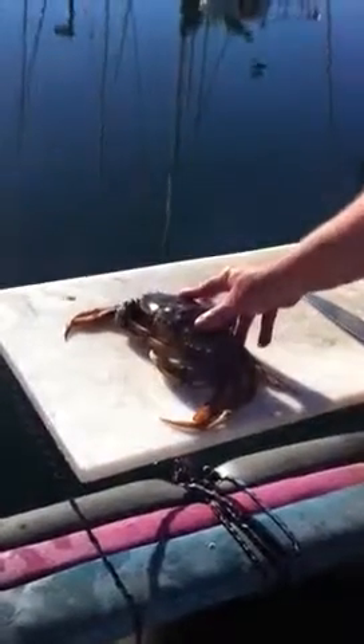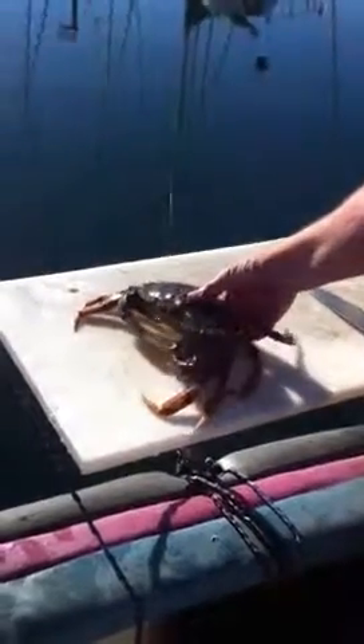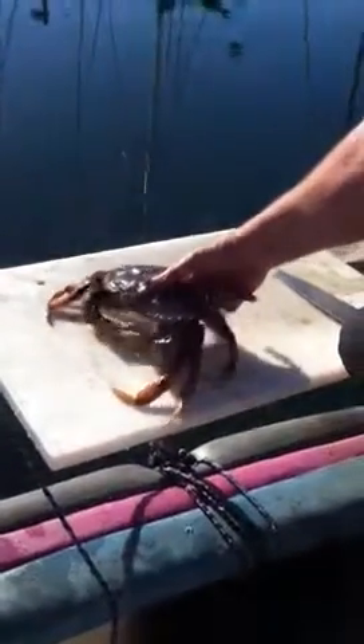Here's a 35-second way to clean a crab the easy way. And then when you cook them, you don't have all the guts.